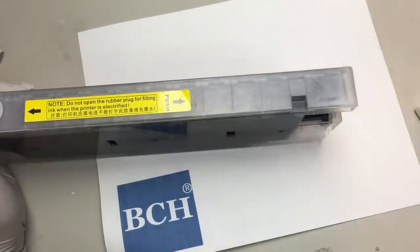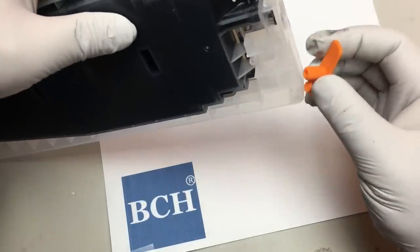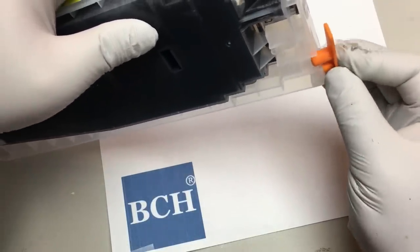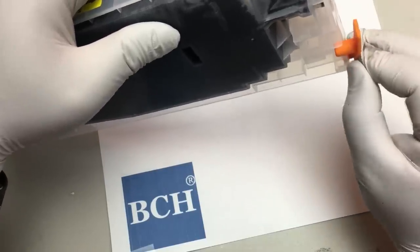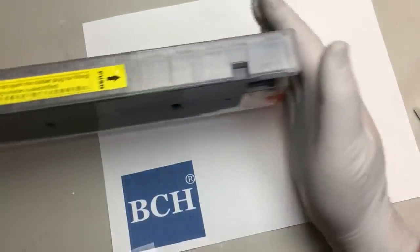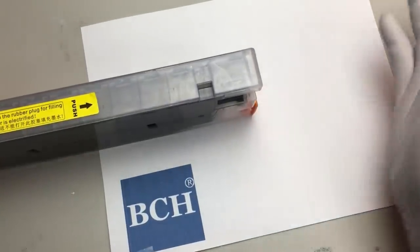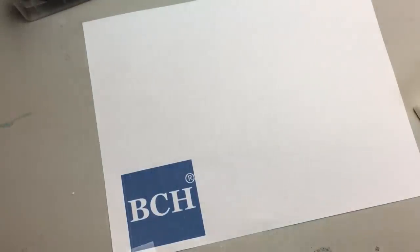When storing the cartridge, put the orange cap back on. Before you use it, just unplug it and put it in. I hope you enjoyed this video. Visit bchtechnologies.com or visit us locally in Greensboro, North Carolina. You guys want to say bye? Bye!